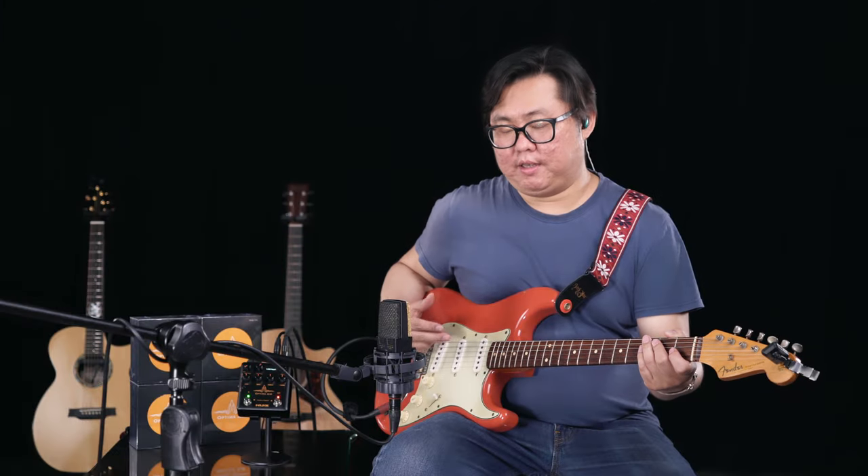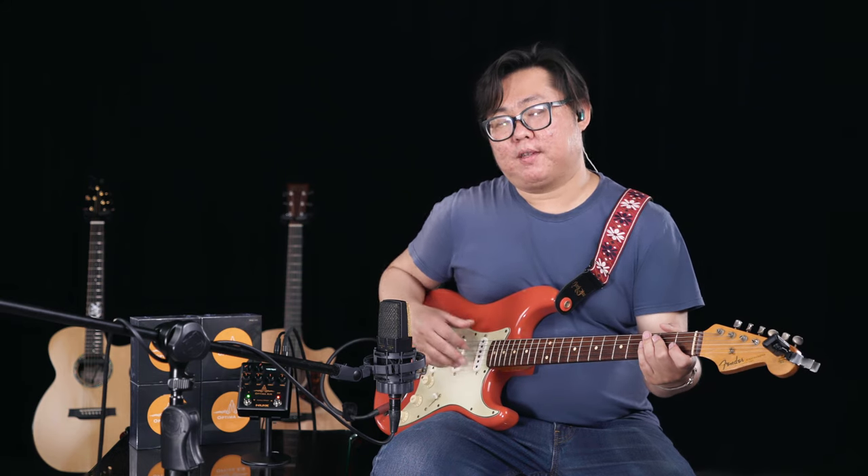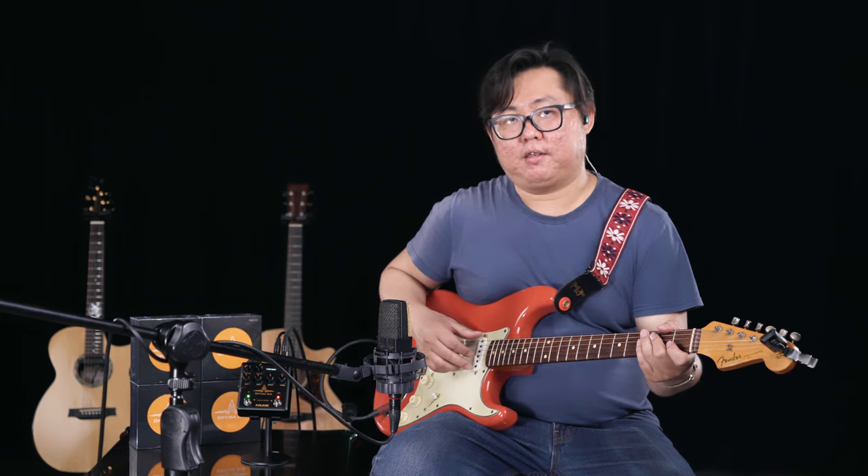Right now I use the electric guitar magnetic pickup, choosing the neck position. Let's hear the comparison between the microphone and the electric guitar magnetic pickup signal.